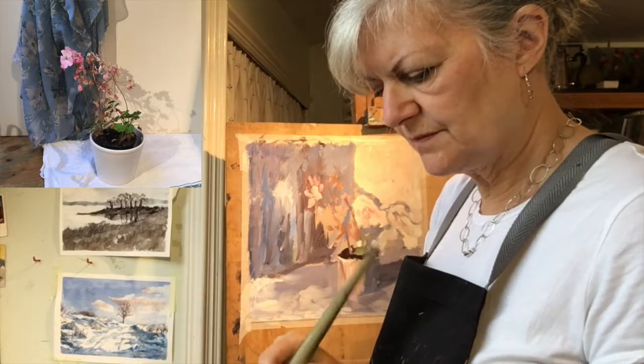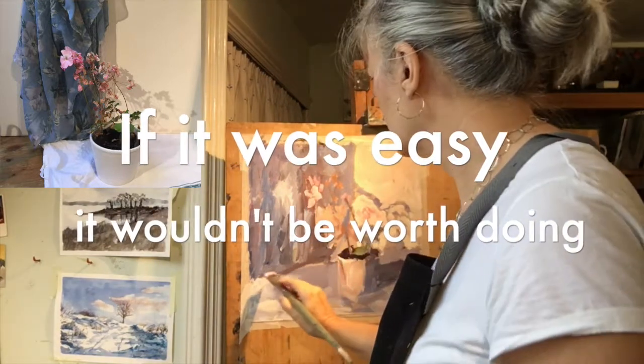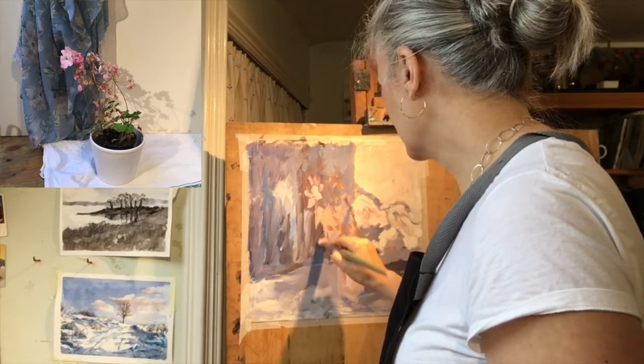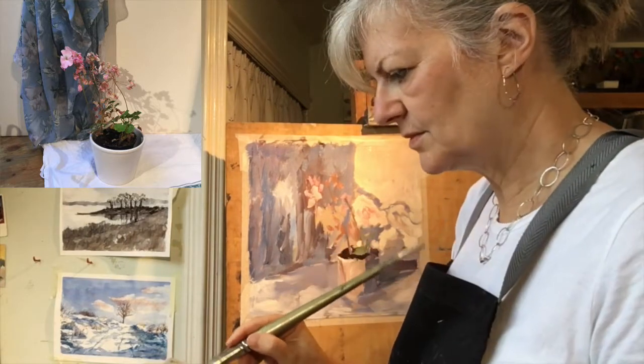I would say to my students: if it was easy, it wouldn't be worth doing. And it's overcoming those difficulties that is all part of making it interesting.